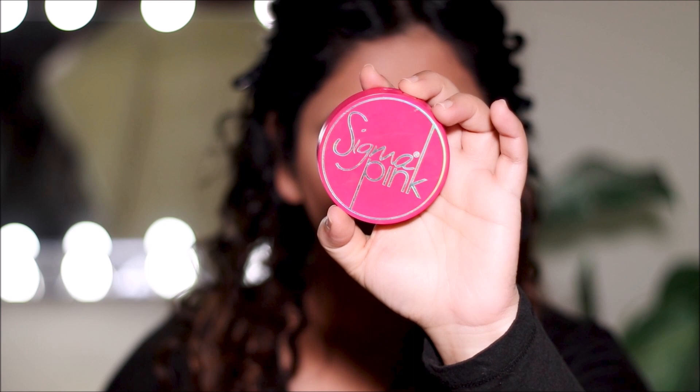For blush I'm going to be using the Sigma Aura Powder in Sigma Pink. This is incredibly pigmented — when you look at it, it's a magenta pink and very in-your-face — so all you need is very little. I barely touch my brush into this blush and just apply it to get that hint of rosiness.